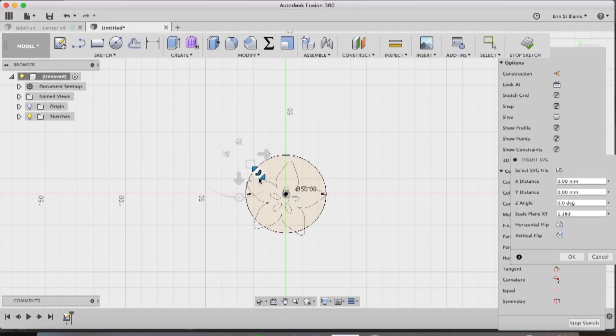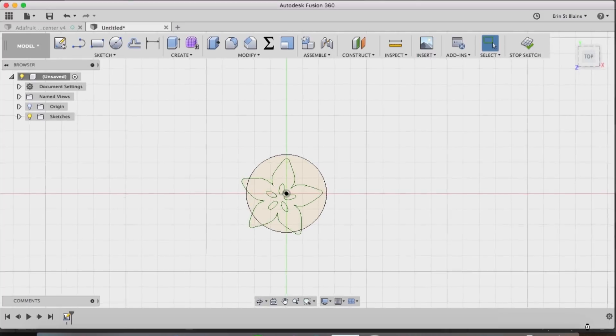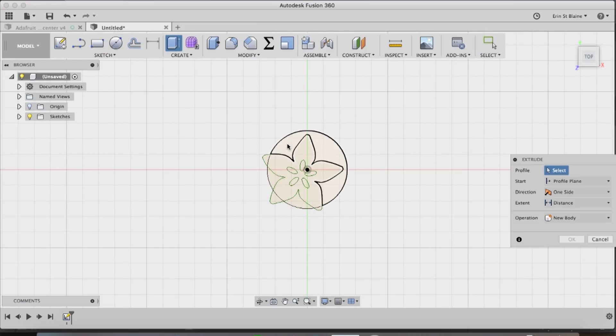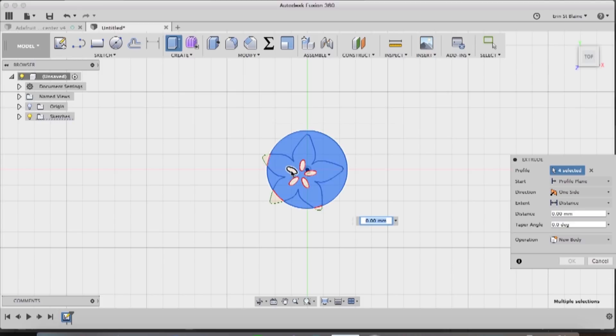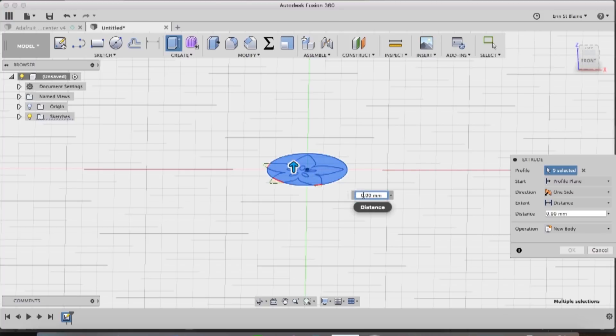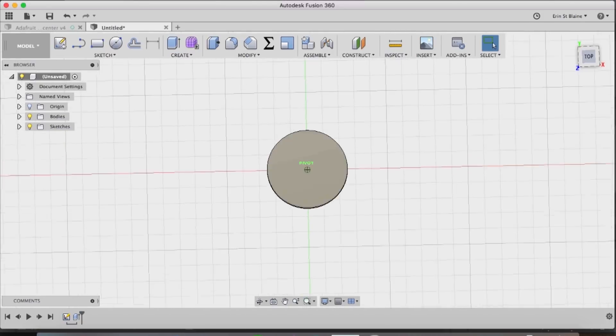I'm just going to play with these tools until it looks good. I think I want it to be a little bit off-center and go off the edge of the pendant just a little bit, but obviously make it beautiful for you. I'm pretty happy with that, so I'll click OK and hit Stop Sketch. Now it's time to start extruding. I'm hitting E for extrude and the first thing I'm going to do is select the entire big pendant circle including all the little seeds of the flower, and extrude that up about five millimeters. Click OK and we've got a nice pendant slug to get started with.